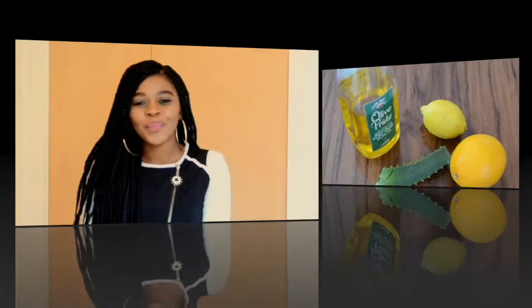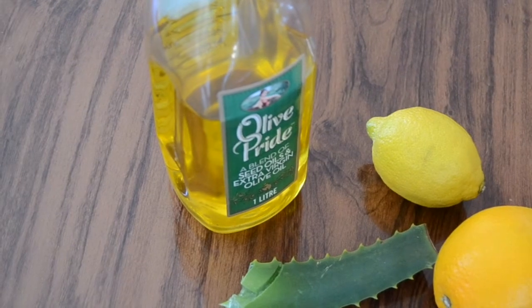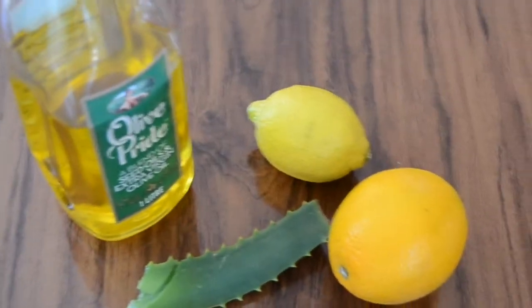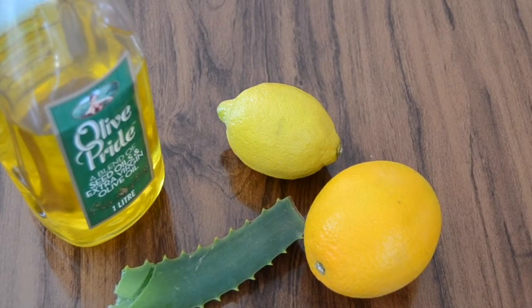For better results you can use both — it doesn't really matter. So let's get into the video. Here are the ingredients we're going to need: olive oil, one lemon, one orange, and aloe vera. From the lemon and the orange we're going to get the lemon zest and the orange zest to make our oil.